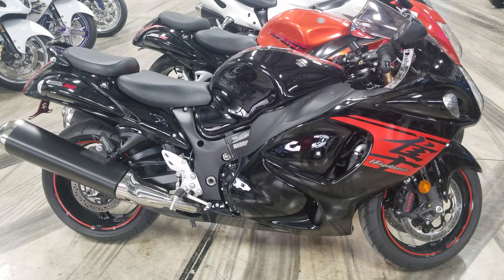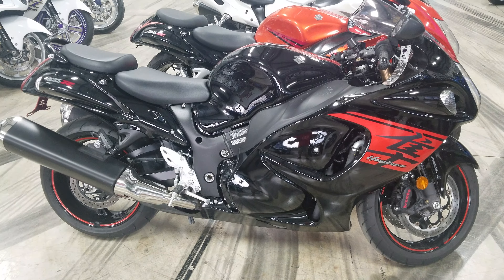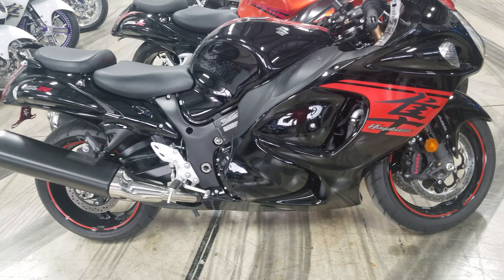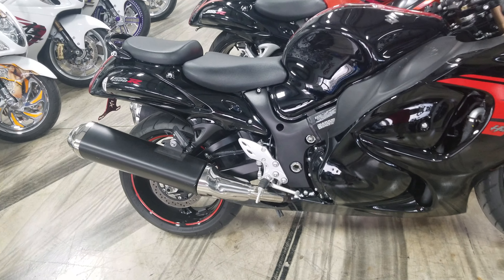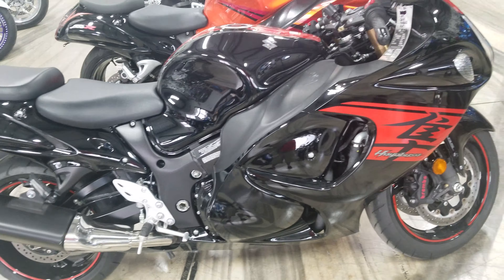All things chrome, check it out guys — 2018 Busa. That's right, I've got a 2018 Hayabusa, that orange color, all black with a little bit of orange in it. It's basically stock, unmolested, it's got 2,500 miles on it, and this thing is $11,500.